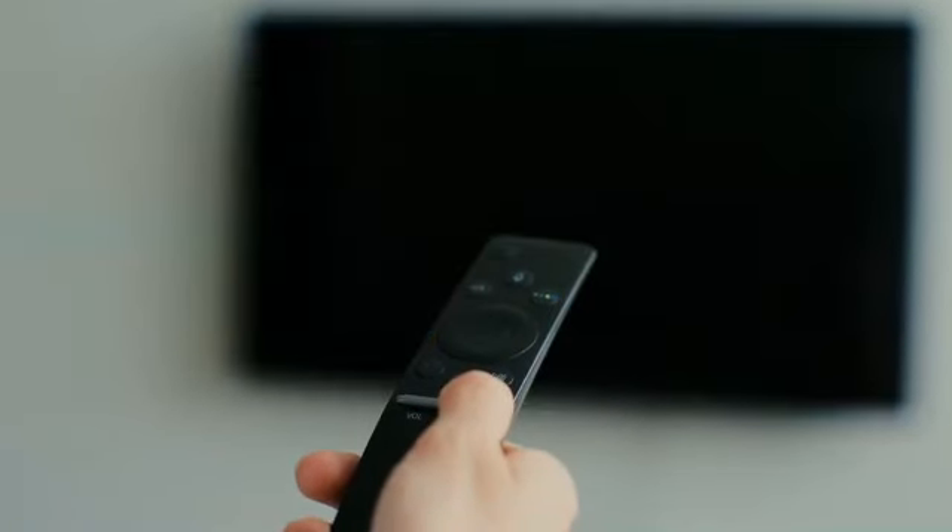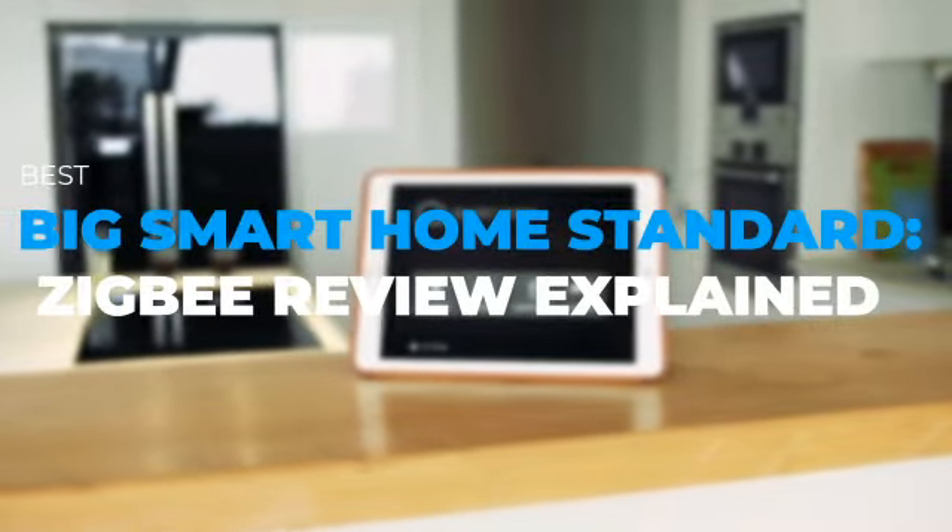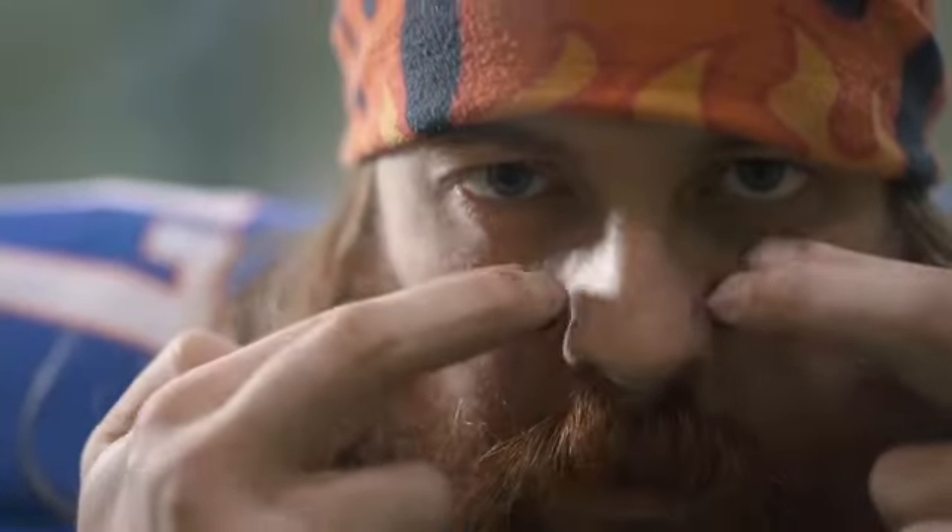Today's video will touch on the best big smart home standard — a Zigbee review explained. Let us get started.